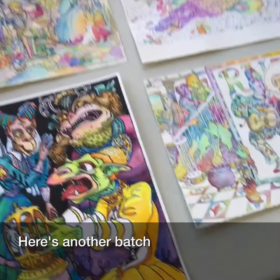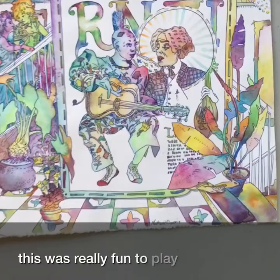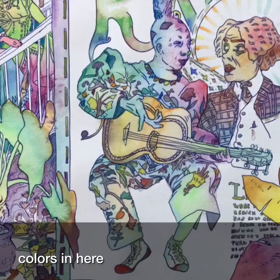Here's another batch. This was really fun to play with, these colors in here.